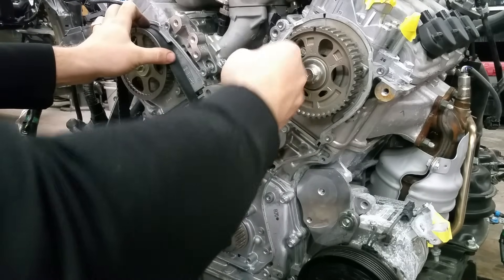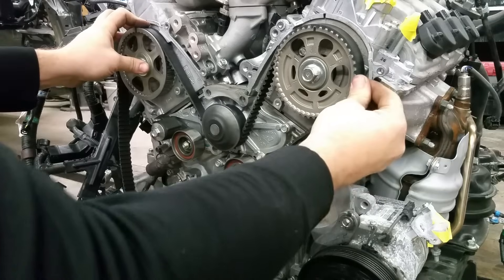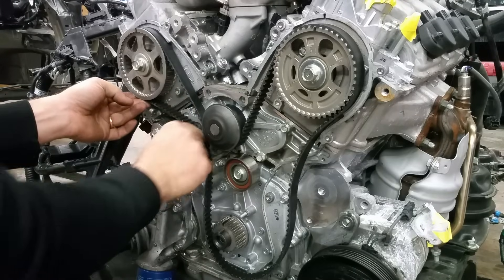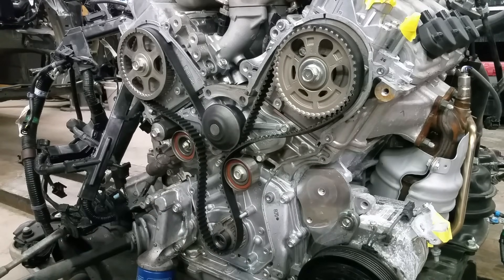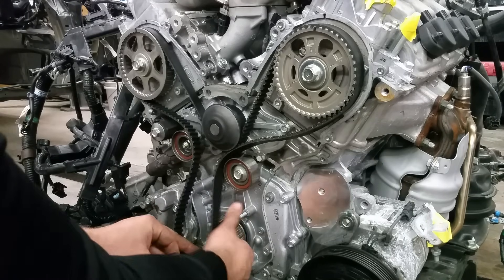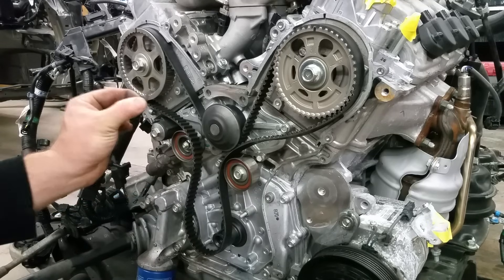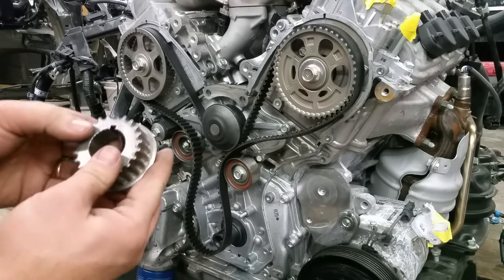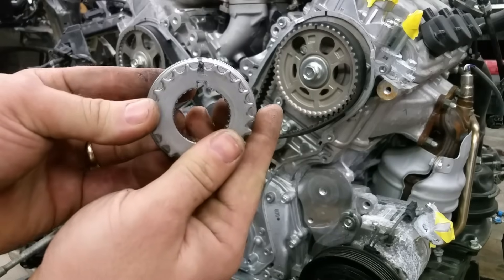The belt goes right underneath the water pump and right back to the sprocket. You want to make sure you get it right in on every single tooth. When you're doing this on the car, it's a lot harder. Then what I do is pull the bottom sprocket off — it comes off fairly easy. There's a key and you don't want to lose this key; it's very important to put it back. Since I have this off, I'm going to zoom in and show you that little notch I was talking about.